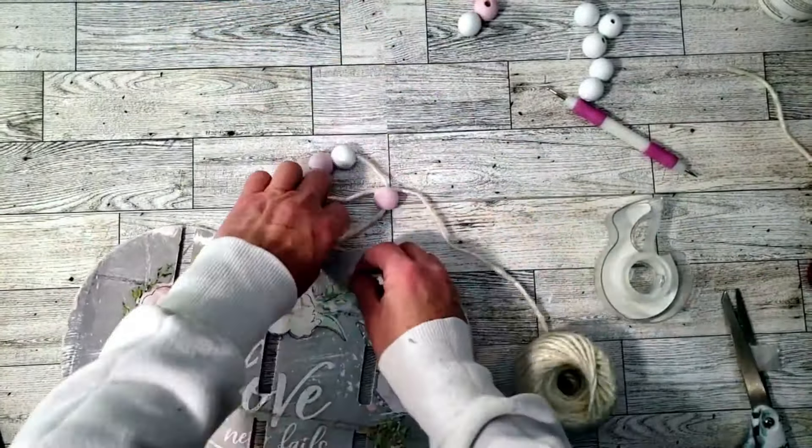This is how it came out — I think it came out so pretty, so elegant for Valentine's.